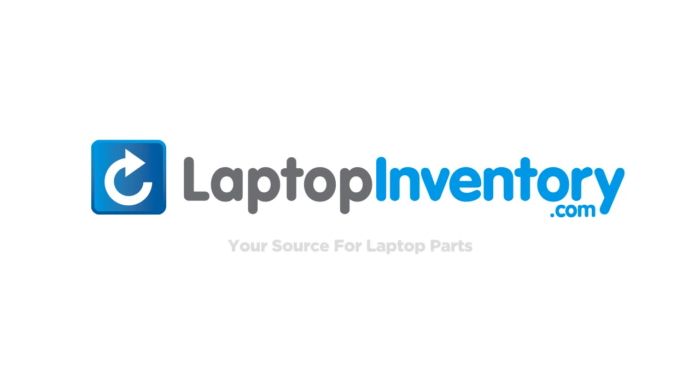LaptopInventory.com, your source for laptop parts. Thank you.